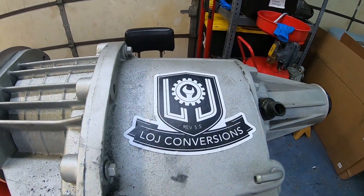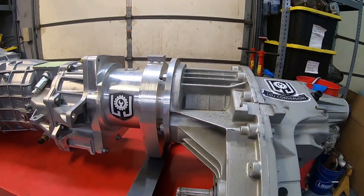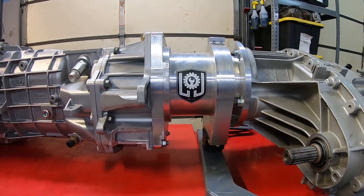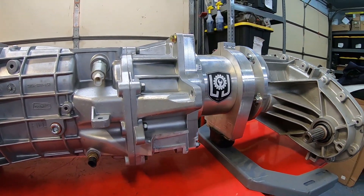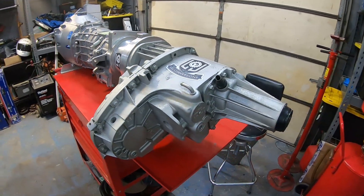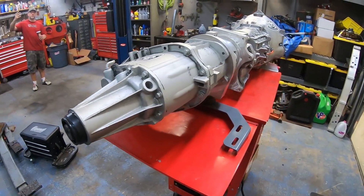What you are looking at right here is a 2010 Tremec TR6060 six-speed manual transmission out of a Camaro, and the transmission has been modified so that the back half of the transmission housing is actually from a C6 Corvette, and the output shaft in the transmission is also from a C6 Corvette.